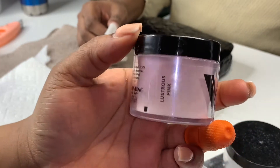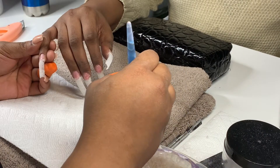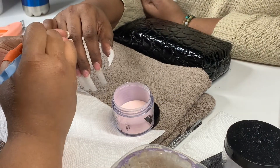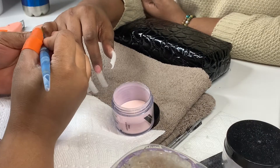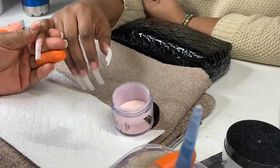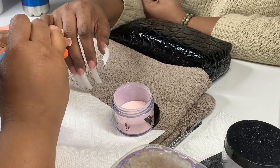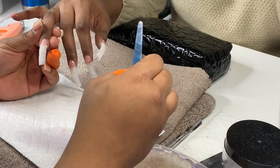For our pink base we're going to be using Lustrous Pink from Valentino. I constantly order Valentino over and over because I love their products. I'm not a very bright-color type of person when it comes to nails — I love light hues, pinks, all that.